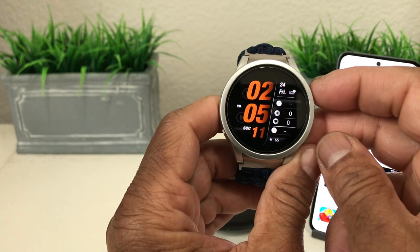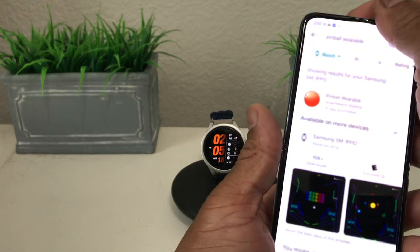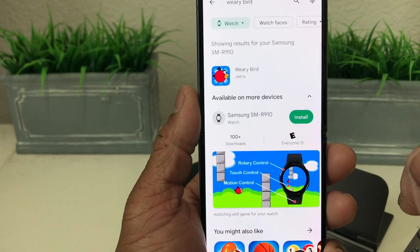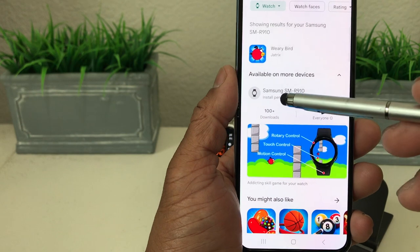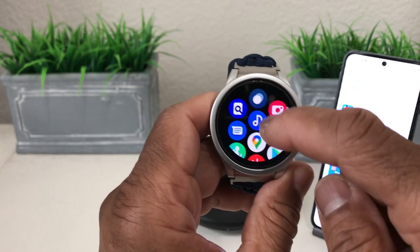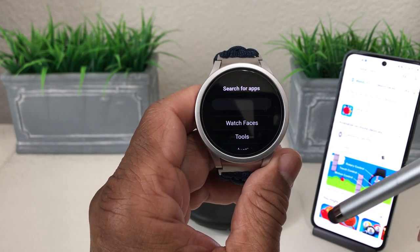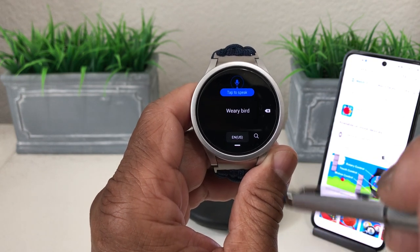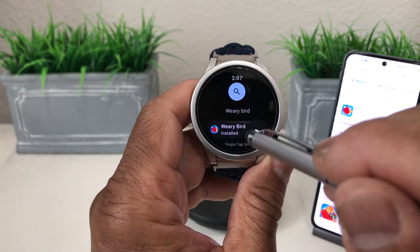We hit the home button and set our watch down, then grab our phone to check out the third game, which is called Weary Bird. It comes up in the store and says we can install it to our watch, so we hit install — it shows install pending. We come back to the watch, swipe up to the Play Store, and do a voice search for Weary Bird. It comes up in the search results and shows it's been installed.